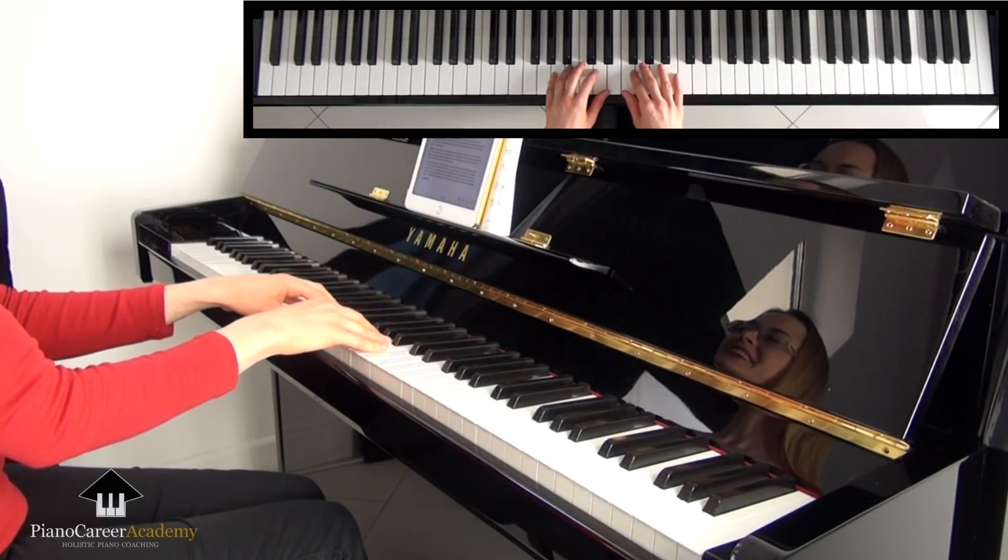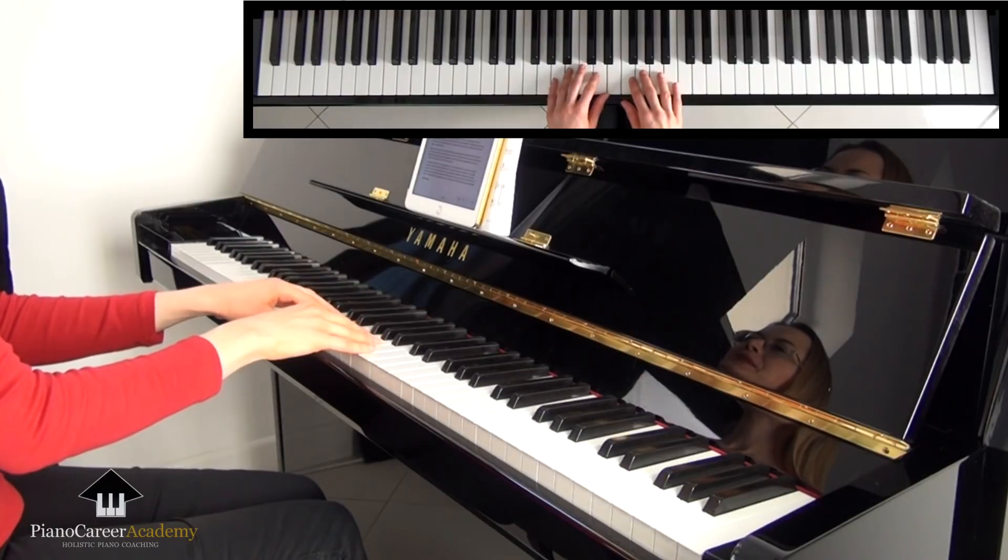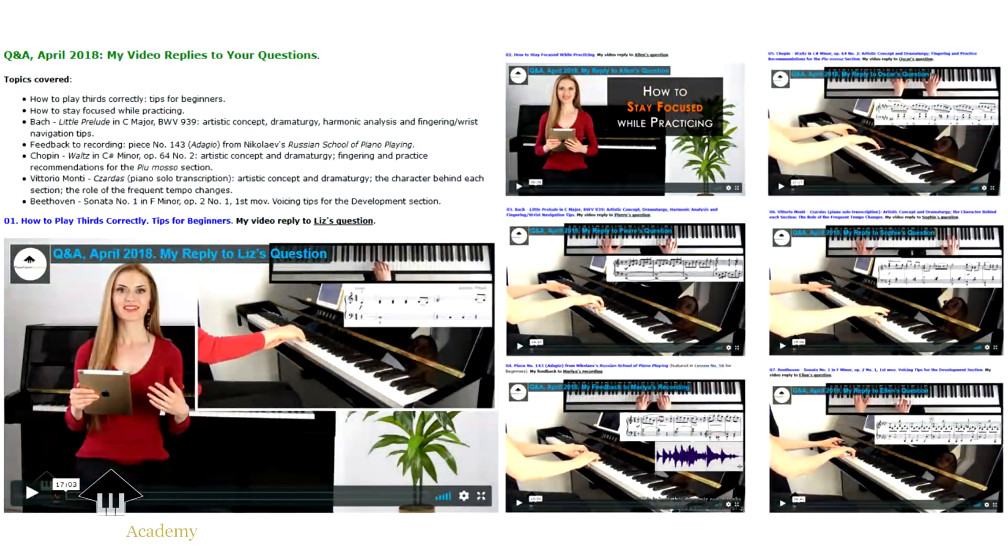Hi guys, this is Ilinka Vartik and today I'm sharing with you a fragment from the April edition of our monthly questions and answers project at PianoCareerAcademy.com.